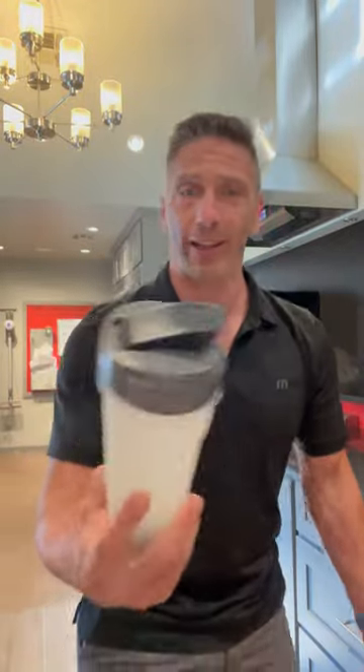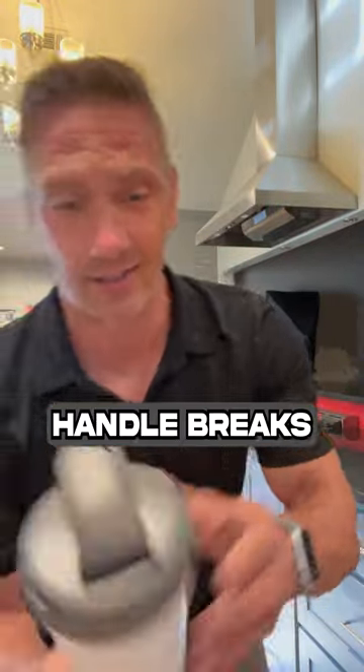Then you got bigger ones like this. The handles break. Then sometimes you add the ball in or two — not so good. More like this, handle breaks. Snap's not very good.